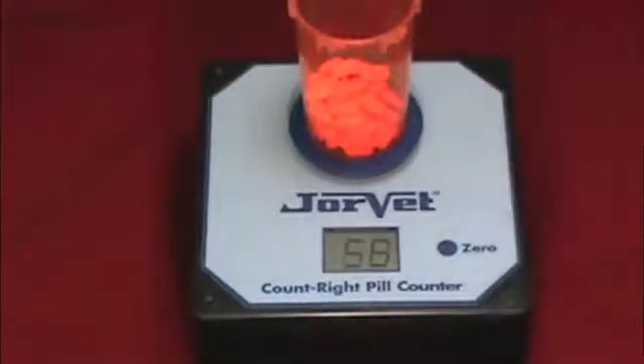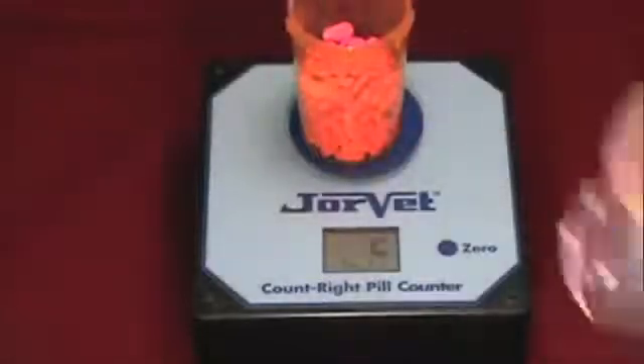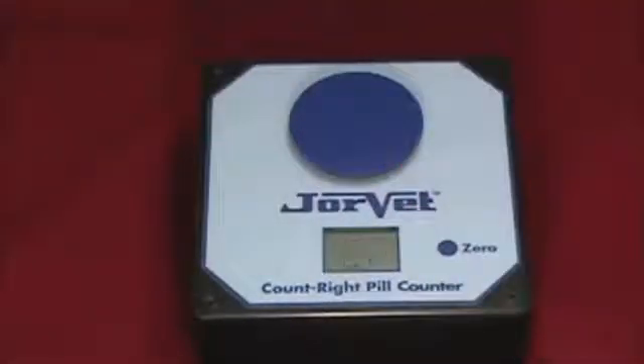The display will blink as it determines the count, then stop blinking when it is ready for more. If you add too many, the display will show ER for error, and you will have to pour some pills out to continue counting.